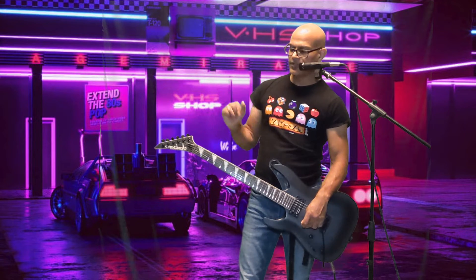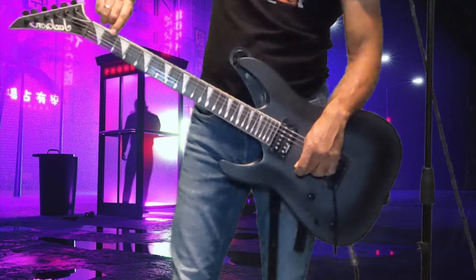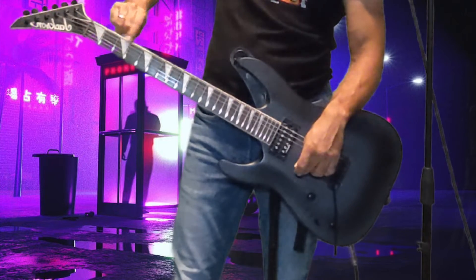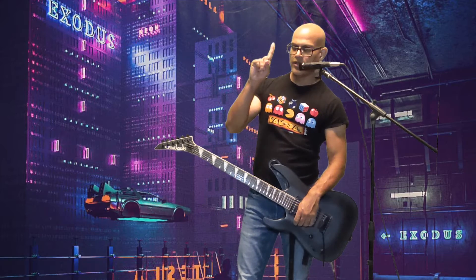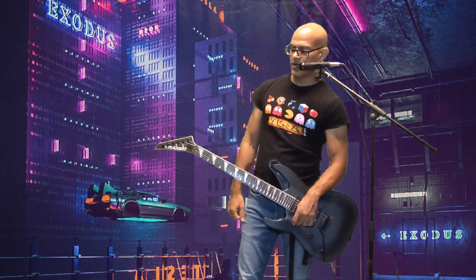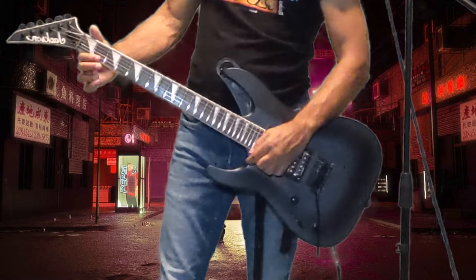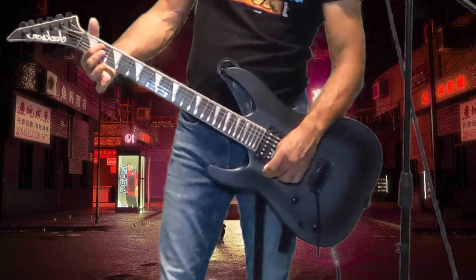Listen carefully. This is the first fret, right here. Fret number one — in between these two. Fret number two — in between these two. Fret three, four, five. You get me? Take your index finger and put it on the second fret of the fifth string. One, two, three, four — fifth string. And this is the second fret. Press that down.